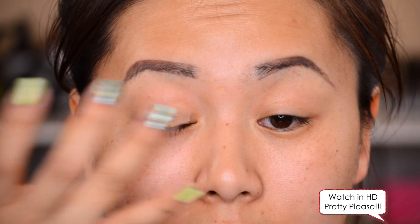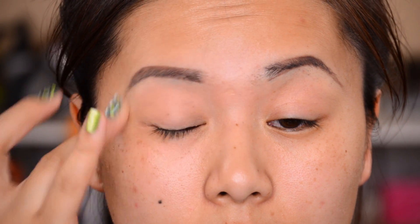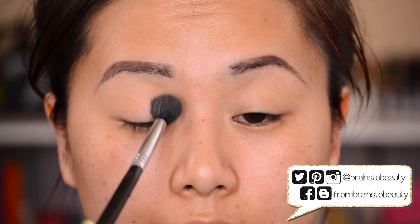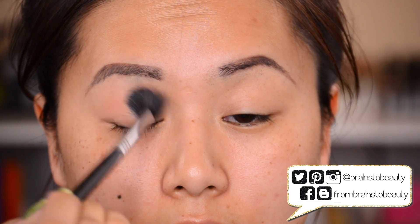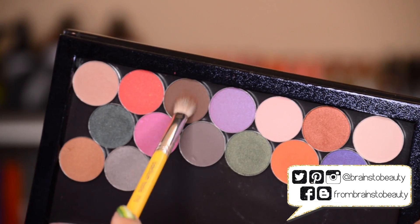To start off, I'm going in with my NYX eyeshadow base and priming my eyes. You guys can see I did my brows but they're not great — I end up touching them up later. Now I'm going in with the color Stiletto, a NYX hot single eyeshadow, and I'm applying this as a transition color with my Sigma E40 brush. This is one of my favorite drugstore transition colors — it works really well for me.